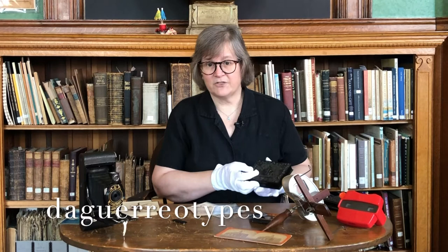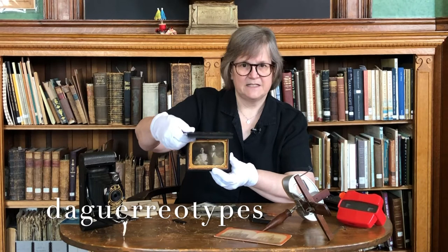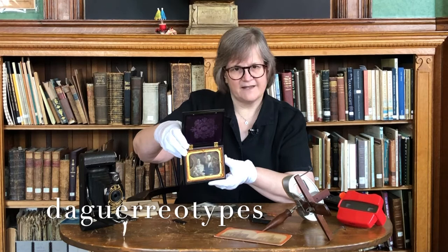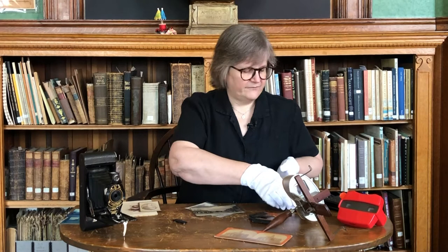The earliest known images are daguerreotypes. They're not true photographs because there's no negative produced — these were one-offs. The image was printed directly onto copper plate. You'll find these in cases; in fact, you can't even see the image clearly without the case. Daguerreotypes are easy to identify: they have a silvery finish, and if you tilt them just a bit away from the light, you'll see a negative image. Leave them in their protective cases — don't fool around with that.